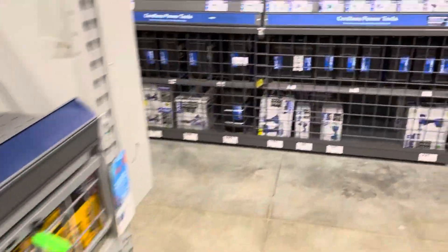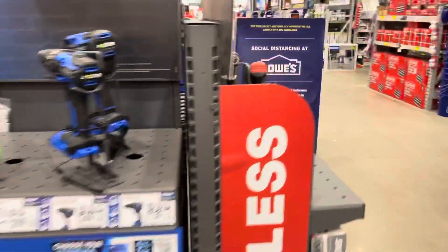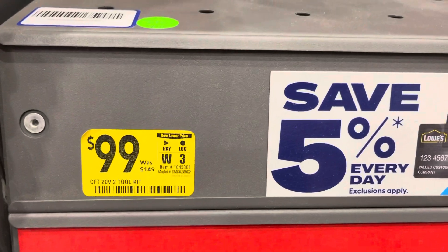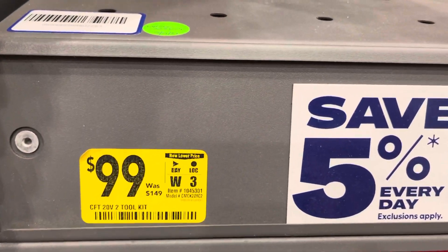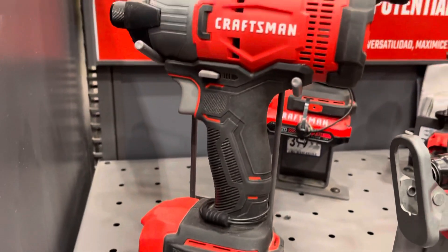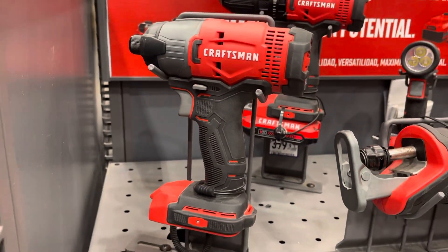All right, let's see what else they have on sale over here. Craftsman — let's go quick over here. So right now $99 for this Craftsman tool, a 20-volt tool kit. It's for the whole kit. $99.